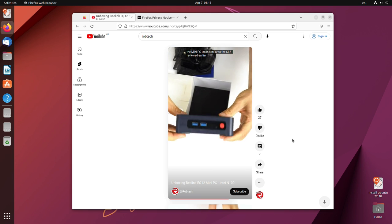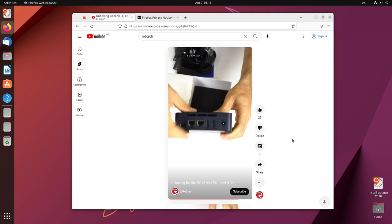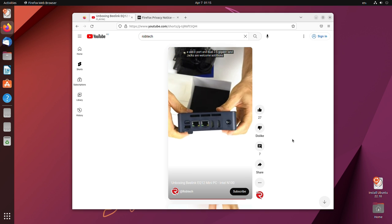Each Beelink EQ12 comes with Windows 11 Pro. When I tested Ubuntu off a USB stick, only Wi-Fi wasn't working. Chrome OS Flex failed to boot.